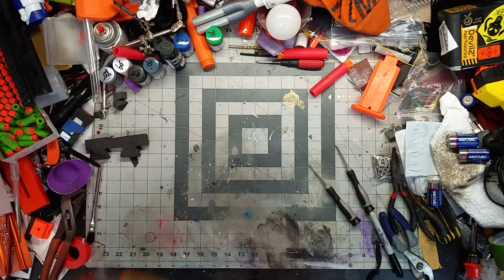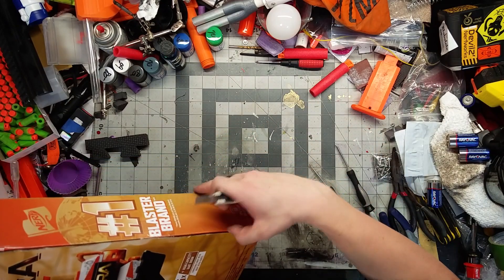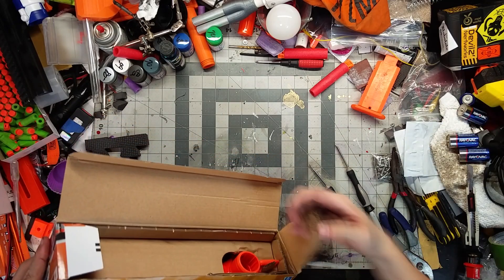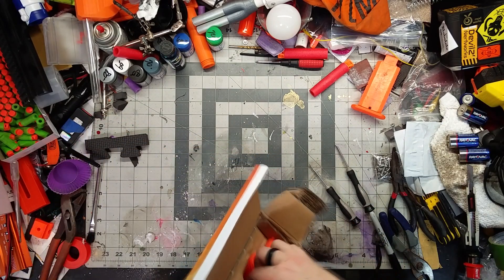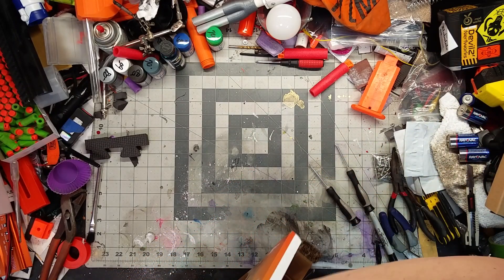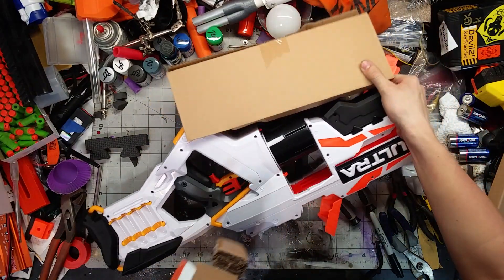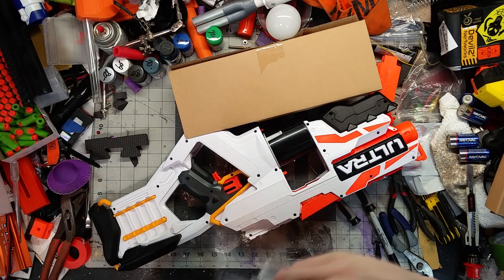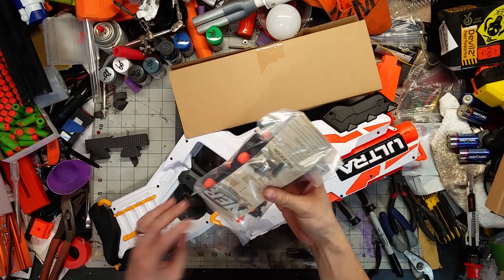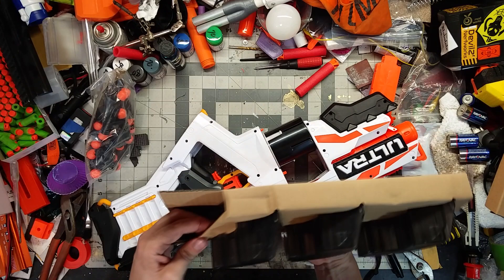I'm going to go ahead and take the blaster out of the box so you can get the whole unboxing experience. The blaster looks neat, but beyond that I just see it for what it is - a cash grab by Hasbro. Here are your darts, instructions, and drum pieces.